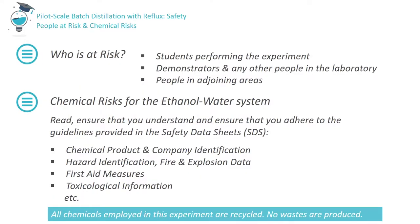Students performing the experiment, the demonstrator and any other persons in the laboratory are all at risk. Remember that people in areas adjoining the laboratory may also be at risk in the event of a major incident. The experiment involves the use of two chemicals: ethanol and water. Copies of chemical risk assessments and safety data sheets are provided and must be read prior to undertaking the experiment. If you have any related queries, consult the laboratory demonstrator in advance.